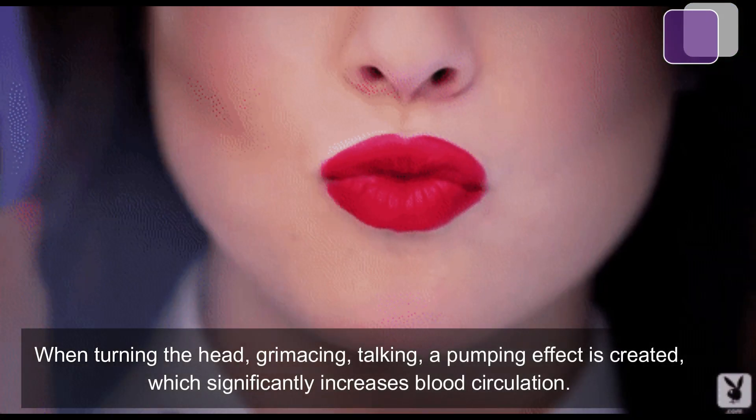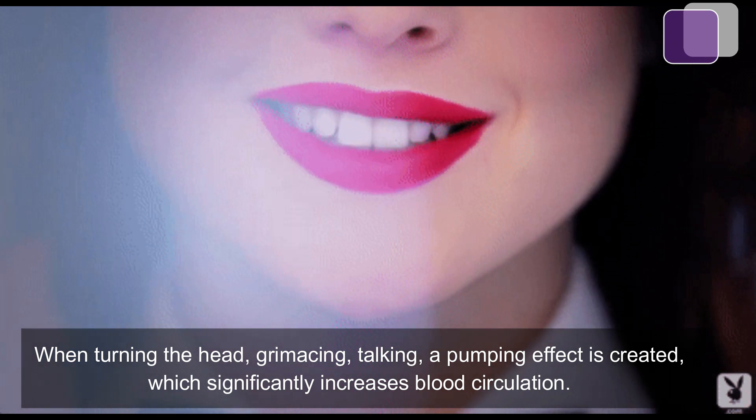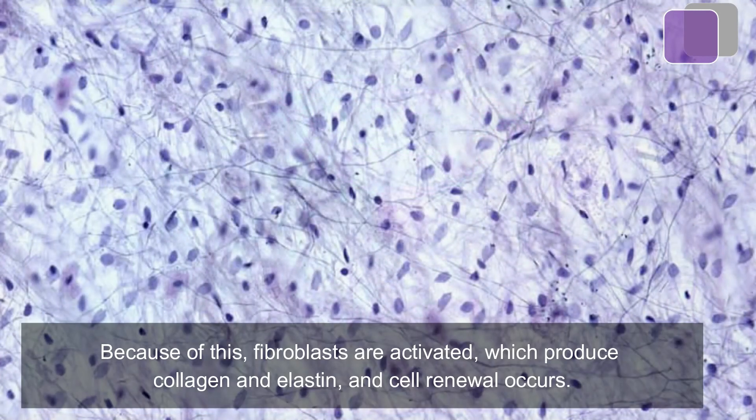When turning the head, grimacing, or talking, a pumping effect is created which significantly increases blood circulation. Because of this, fibroblasts are activated, which produce collagen and elastin, and cell renewal occurs.